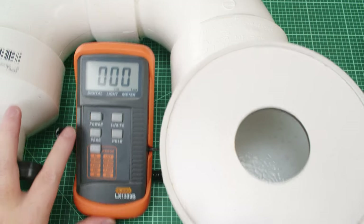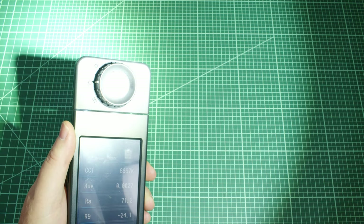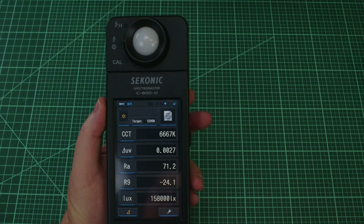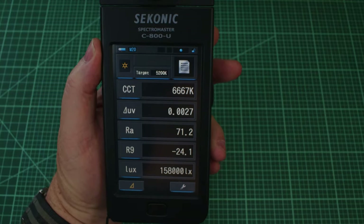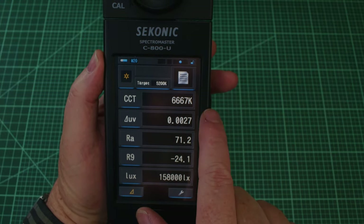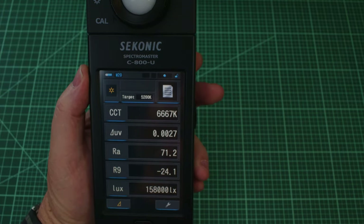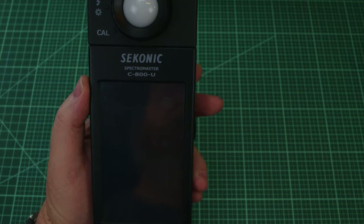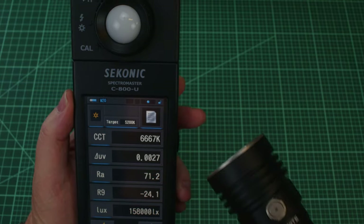Let's take a look at the tint. On the Sekonic at high, we're getting 6600K and a little bit on the green side — but remember at this cool a color temperature it's not really looking green, it's looking more purplish-bluish. So it's not objectionable at all, and it's not really an issue for a light that's just putting out massive lumens like this.